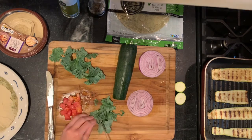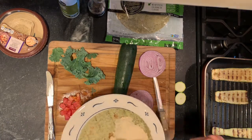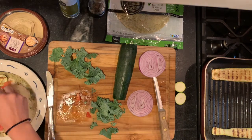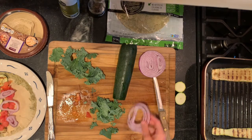Chop your kale into smaller pieces and be sure to leave out the stems. Layer two pieces of grilled zucchini onto your wrap before adding tomatoes, onion, and kale. You can also add cheese if you'd like.